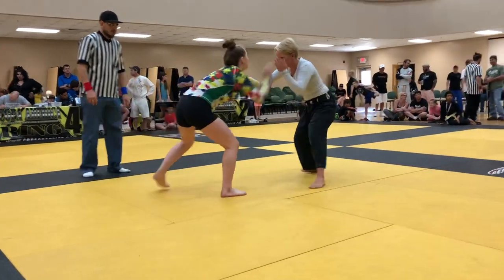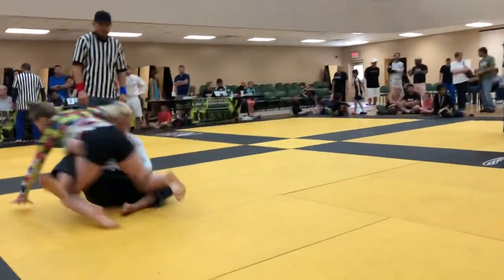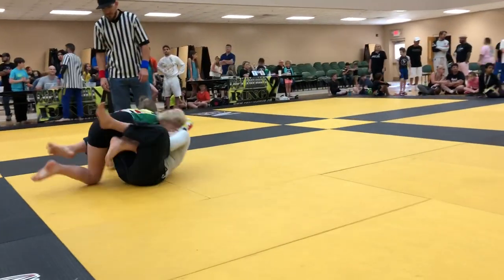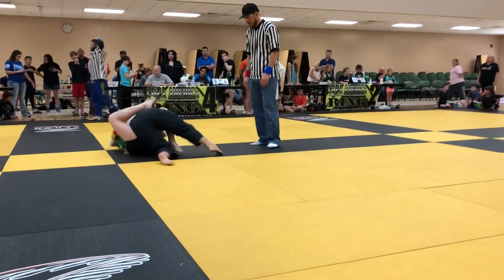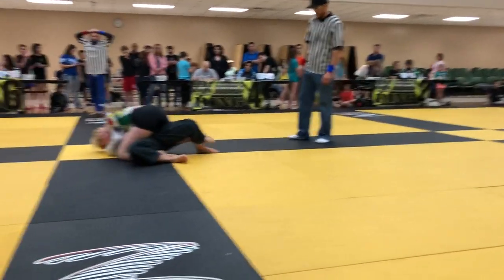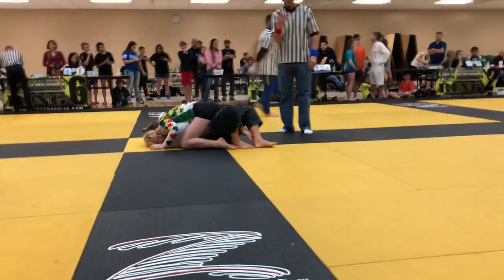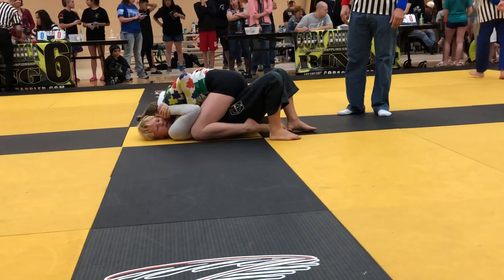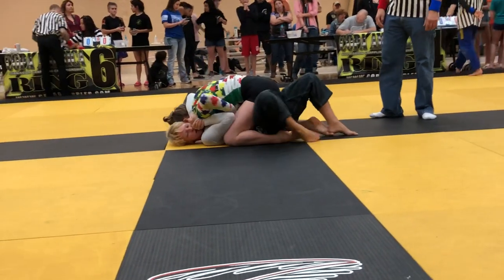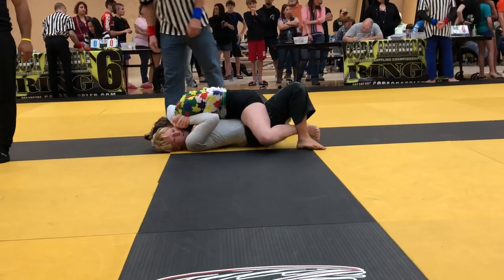Get your grips and pull elbows tight so you don't get no underhooks. Nice — lock up that guillotine. Get your guard, good, nice, sweet. Control the position for a second, get your points girl, get your points. Yes, all right, you got the points — don't do something stupid, do whatever you want.